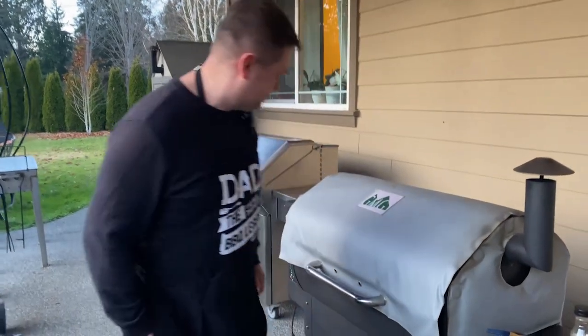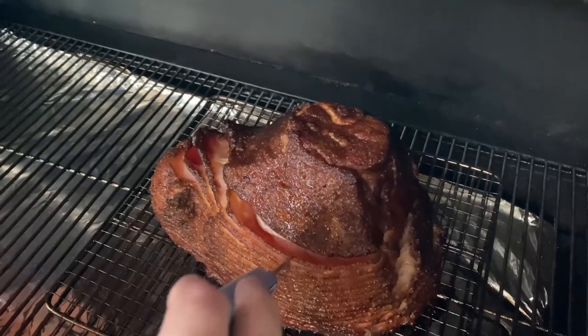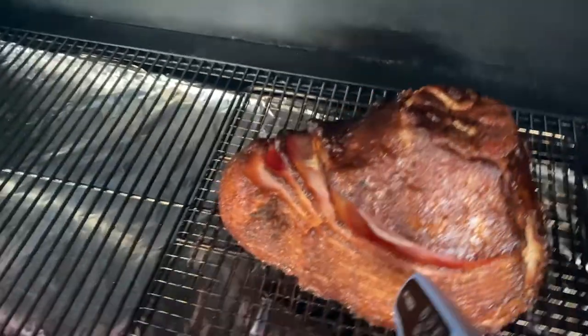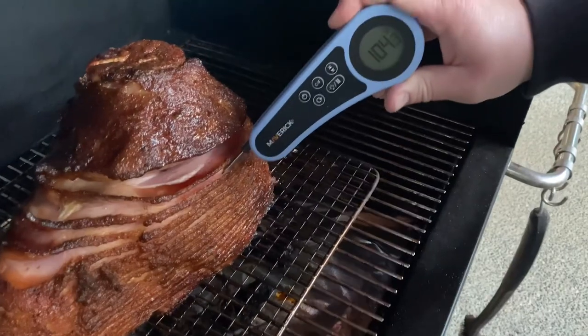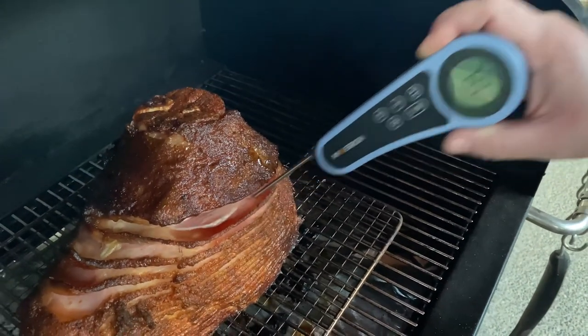It's been two hours now. We're gonna check on the ham, see what color it is, and check the temperature. Look at this beautiful ham! The temperature reads about 105 degrees on top, around 100 degrees in the upper part, and 122 degrees on the bottom. So we're gonna start glazing and put the first glaze on.